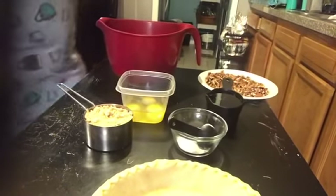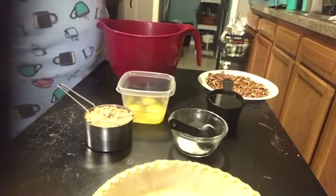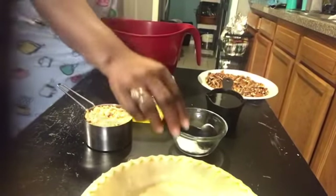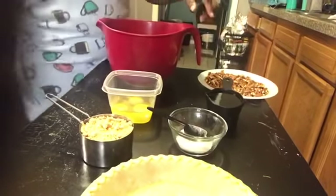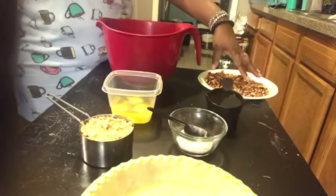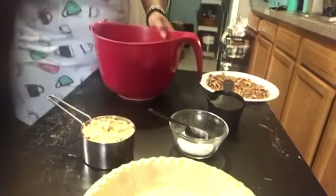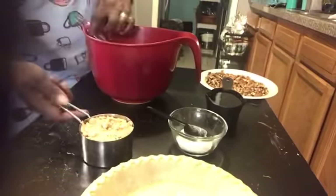So what is this? Pecan pie recipe! I looked online and found a recipe I want to try. You have a nine inch pie shell — I just got one, regular, not deep dish. I have two tablespoons of flour, one cup of light brown sugar, three eggs, and instead of Karo syrup I am using butter flavored pancake syrup, and about two cups of pecans. So first thing I'm gonna add my eggs to my bowl, and then I am going to add my brown sugar.